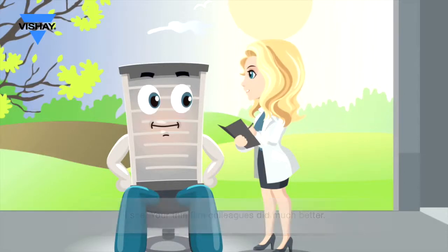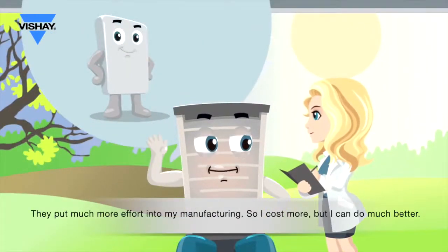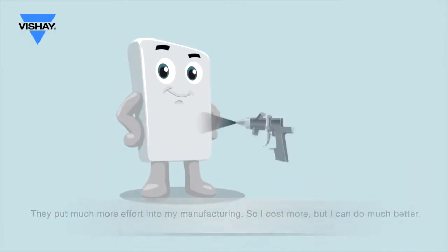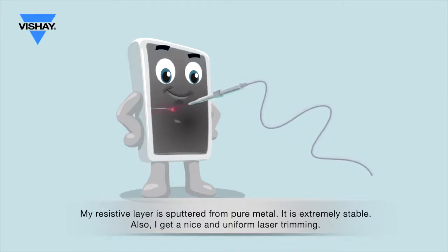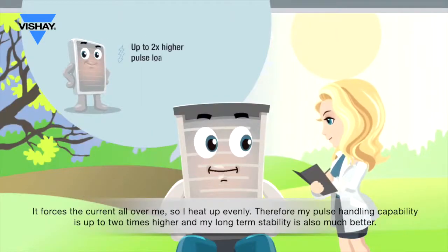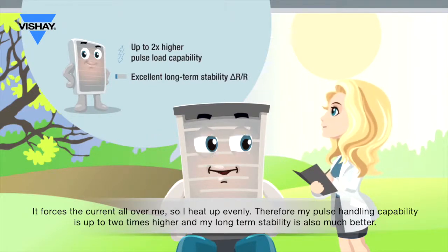Your thin film colleagues did much better. So, how do you do this? They put much more effort into manufacturing, so it costs more. But it can do much better. The resistive layer is sputtered from pure metal — it is extremely stable. Also, it gets nice and uniform laser trimming, which forces the current all over the resistor, so it heats up evenly. Therefore, pulse handling capability is up to two times higher, and long-term stability is also much better.